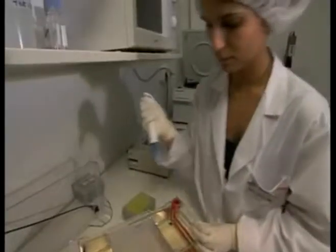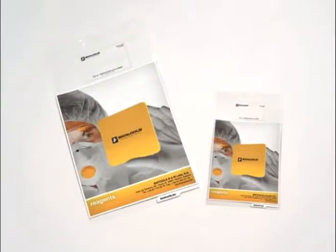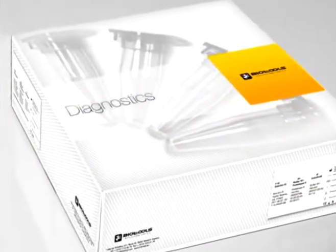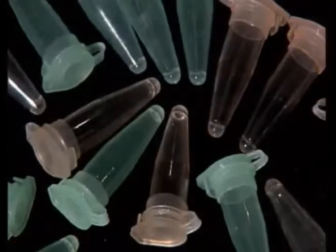Jellification can be applied to any enzymatic reaction used in molecular biology, such as DNA amplification, reverse transcription, sequencing, restriction analysis and ligation. All reagents can be introduced in a jellified mix, including primers and probes. Jellification of reaction mixes allows the preparation of ready-to-use kits in the form of one tube, one reaction for research and diagnosis.